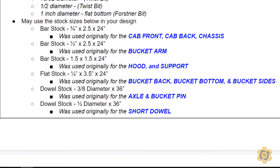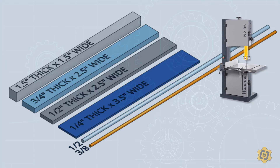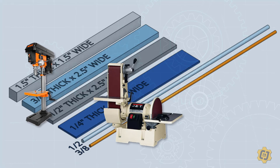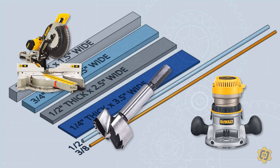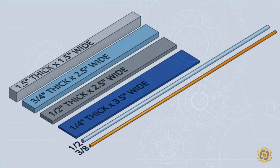You can see the materials on your screen right now: I have a one and a half by one and a half thick stock, three quarter, half inch, and quarter inch stock, and then I've got two dowel rods to make all the pieces for my vehicle out of. You're also constrained by the different pieces of machinery and equipment available to cut that stock into the pieces that you need.